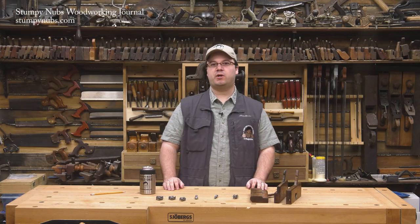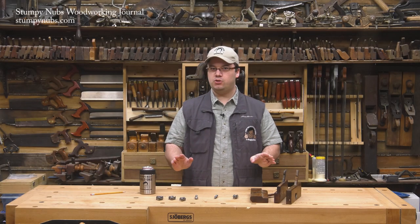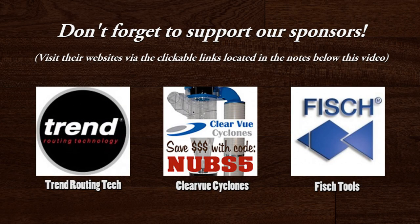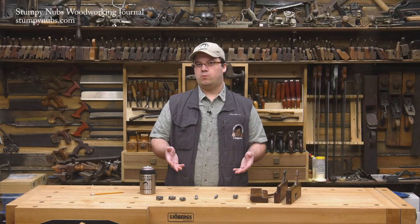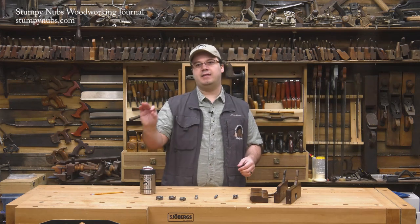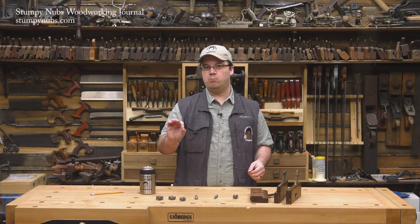Hi, I'm James Hamilton from Stumpy Nub's Woodworking Journal and today we're going to change the way you look at your router bits. Do you ever look at your router bits and wish you had more options? I'm talking about the profile bits, the ones you use to decorate the edge of a workpiece or to make small moldings.